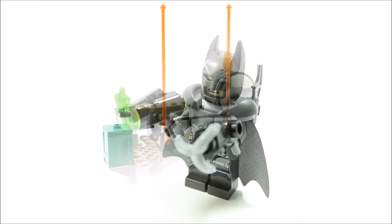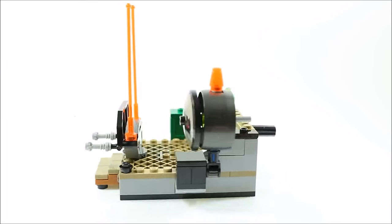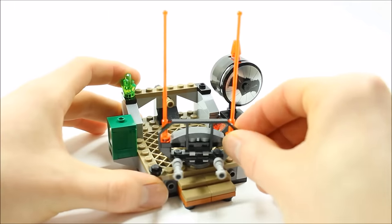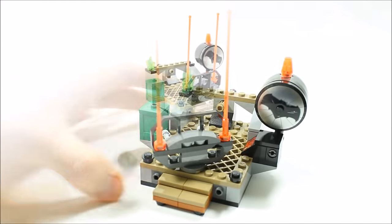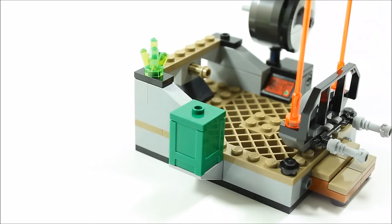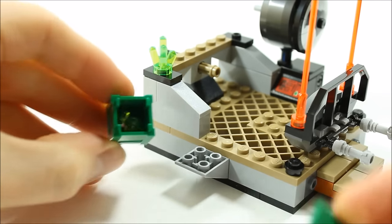The rooftop build is quite small, but we expected this in a smaller set. It has the bat signal and a rotating barrier. The rotating barrier at the front has orange antennas and a black barrier piece. It's there to protect Batman, so you can use the super jumper with Superman to knock down the barrier, which is a fun play feature. On the left we have some kryptonite and a green crate with green coloured stud ammo inside for Batman, which could be kryptonite ammunition.